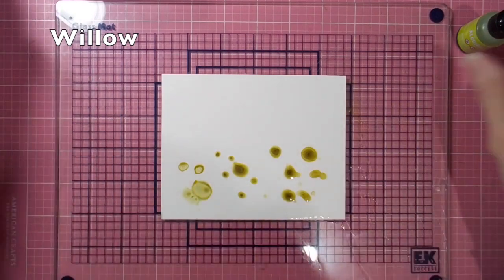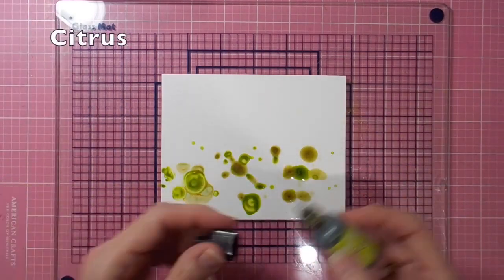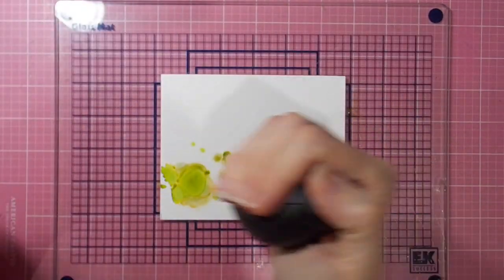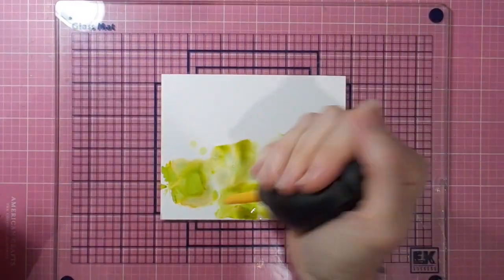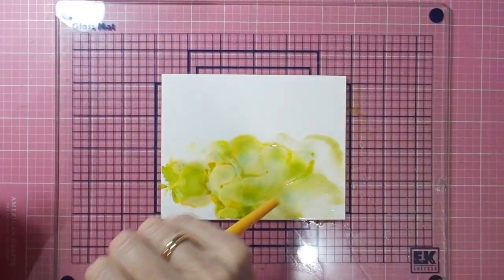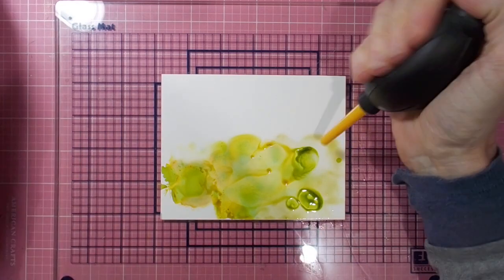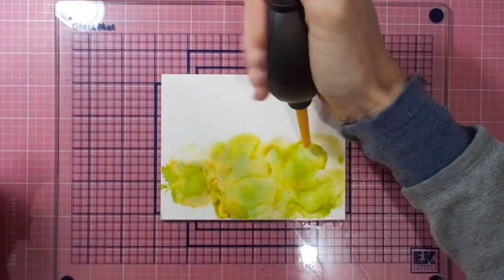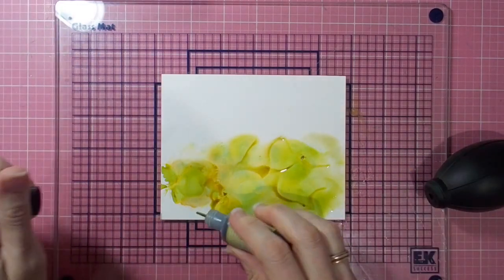I'll have to grab some more of the alcohol blending solution because it is a great product and really moves your inks around on your Yupo paper. I'm using my rubber blower here, which has been a handy little tool that I picked up at the craft show in Brisbane — much easier than hyperventilating blowing through a straw, I can tell you! So I'm moving all my inks around with the blower.